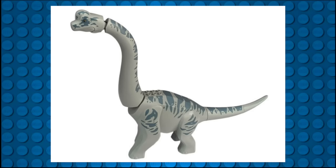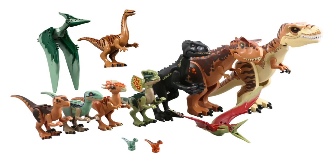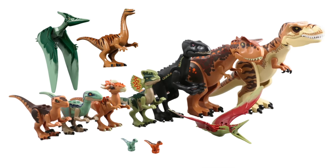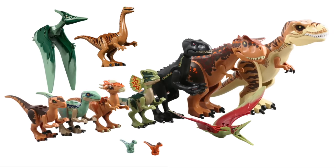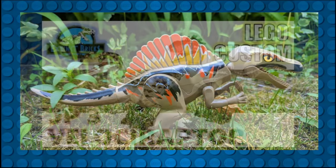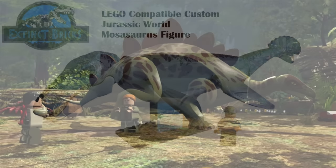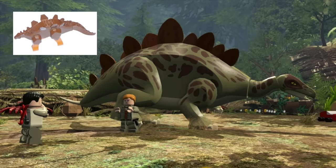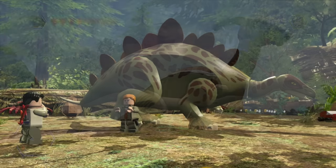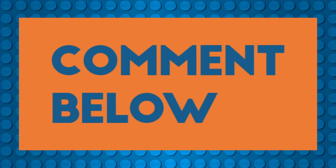Finally, in 2023 LEGO released a new mold for the Brachiosaurus for the 30th anniversary of Jurassic Park. While there is a plethora of dinosaur molds out there, there are still a number of notable fan-favorite species missing from the Jurassic World theme. Just some of these include an updated JP3 mold for a Spinosaurus, a JP3-style Velociraptor with head feathers, an updated Mosasaurus, a new Stegosaurus mold which hasn't been updated since the original 2001 Dino Island version, and a first-time mold of a Parasaurolophus, in addition to many others. Comment below your favorite LEGO dino and which species you'd like LEGO to make next.